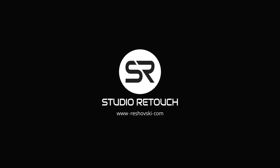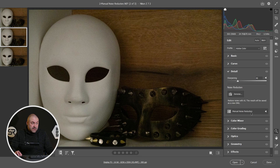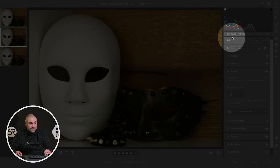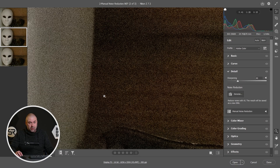Okay, I'm in Camera Raw filter and I have the same image three times. The first will be the original untouched for reference, the second one I'll use the old method — manual noise reduction — and the third one will be for the new AI denoiser to compare the two methods. The image is at high ISO 25,000, which is a lot and has a lot of noise and grain.